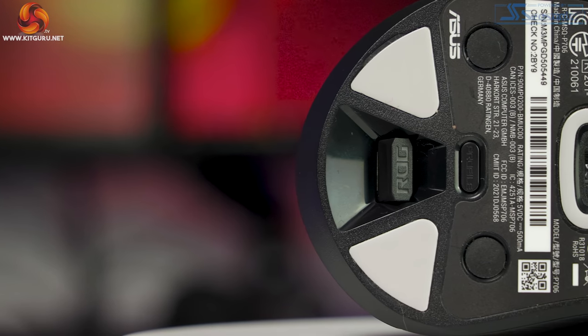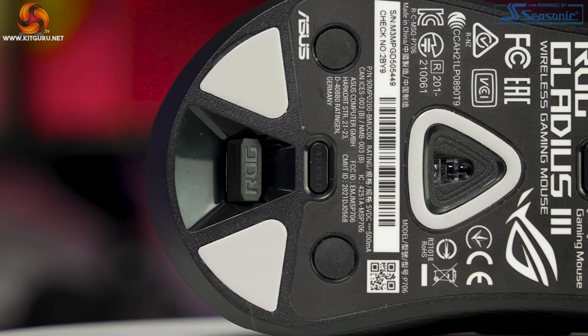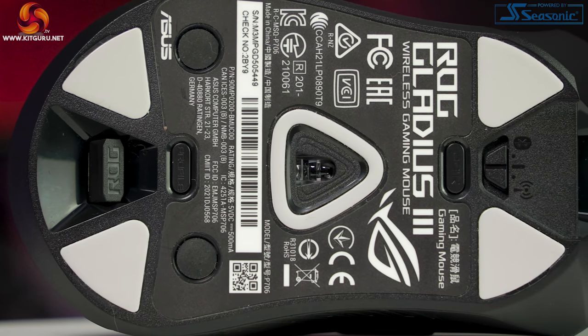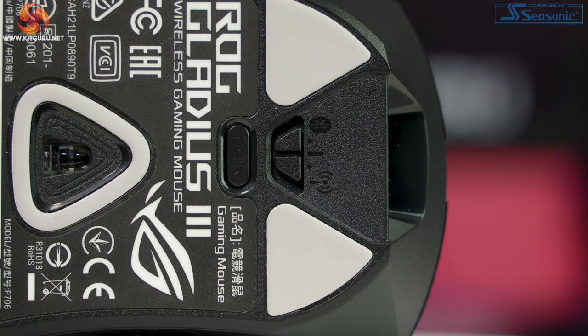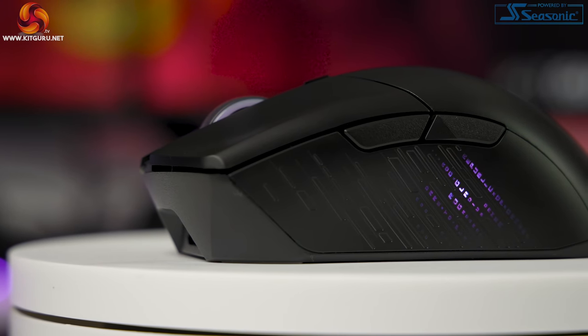Underneath there is quite a lot going on. First the basics: five 100% Teflon glide pads and the usual information, plus lots of switches and buttons. At the very top is the connection mode switch where you can choose between 2.4GHz wireless, wired, or Bluetooth. Next is the pairing button — for Bluetooth, set the switch to Bluetooth first, then press and hold the pair button for three seconds until the LED starts blinking blue. The Gladius III can pair to up to three other devices and switch between them using the pairing button.